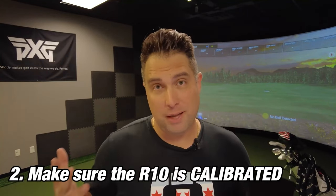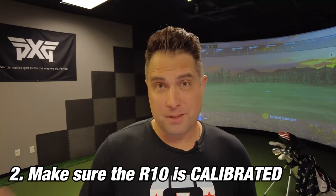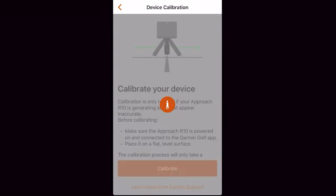Once the Garmin R10 has been updated, the next thing you're going to want to do is make sure that the unit is calibrated. A lot of people don't calibrate the unit before each use, and it's really easy to do. Just go into the Garmin Golf app, go to device calibration, and then calibrate the Garmin R10.